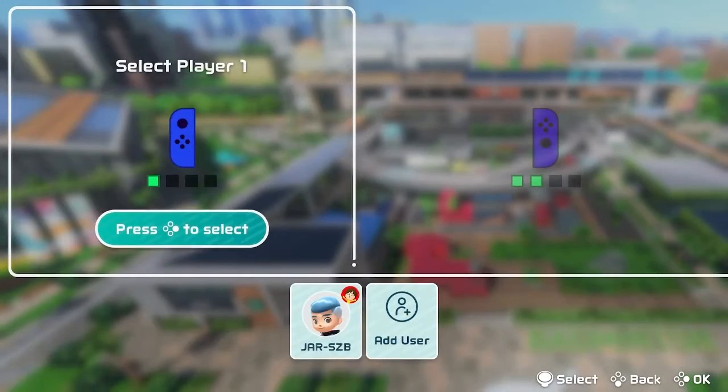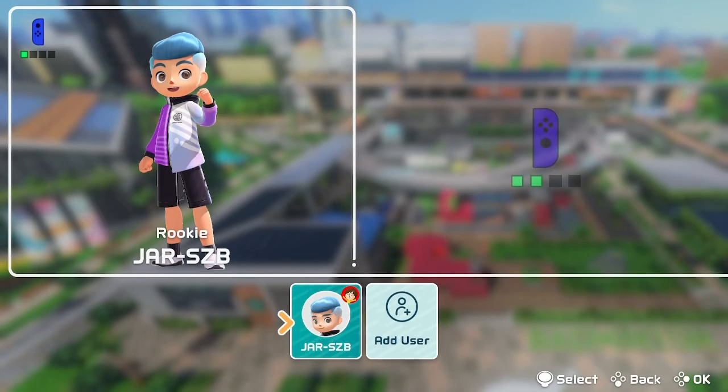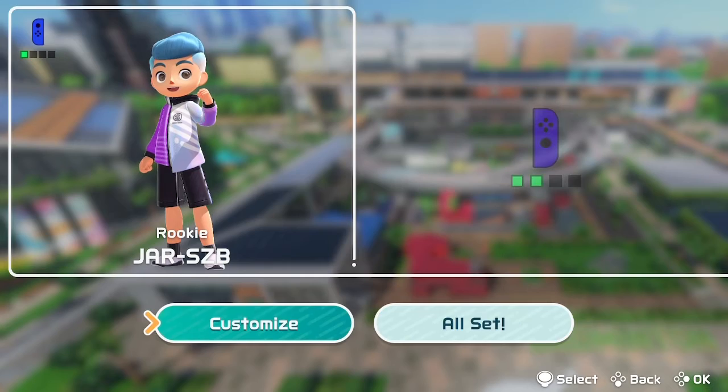Hey guys, as you probably know, Switch Sports came out today, and I thought I'd do a quick video showing you how to put your Mii as your character.